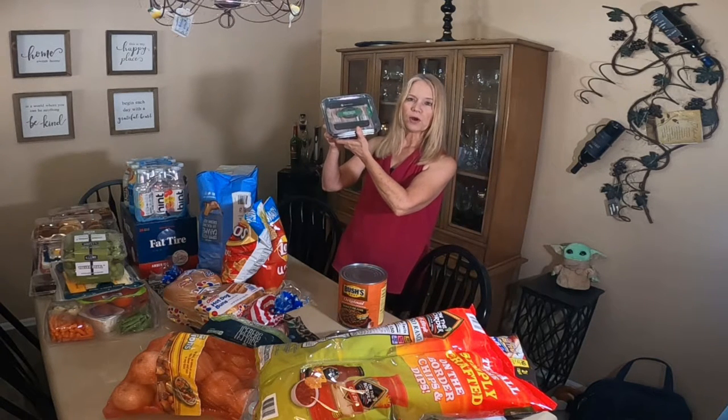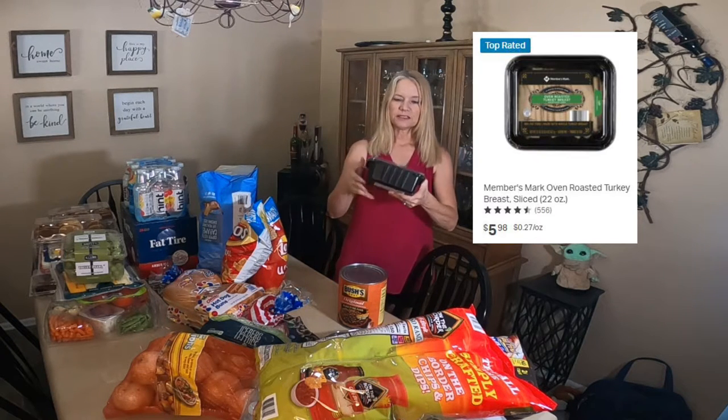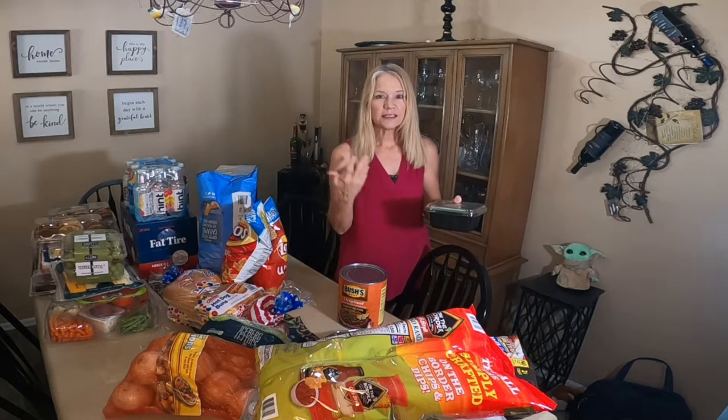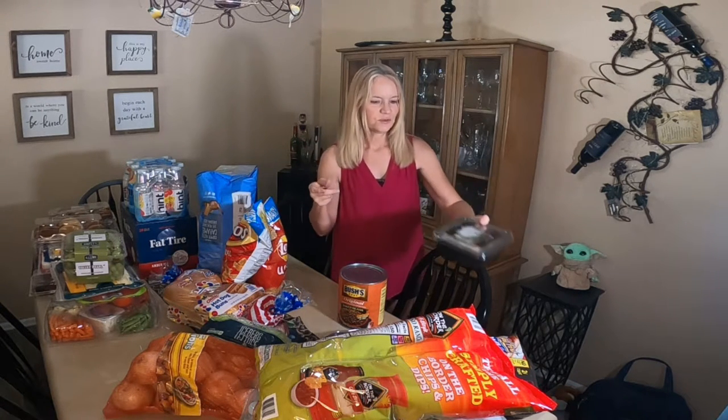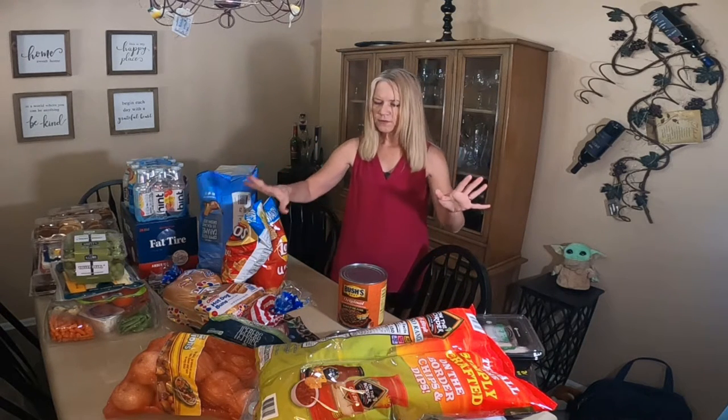I also bought some more of the oven roasted turkey breast. I probably will not use this for the picnic, but I had to pick it up because I like to eat it — I just roll it up with a cheese slice and a pickle, and that's lunch every now and then. It's really good. And that's all the refrigerated things.